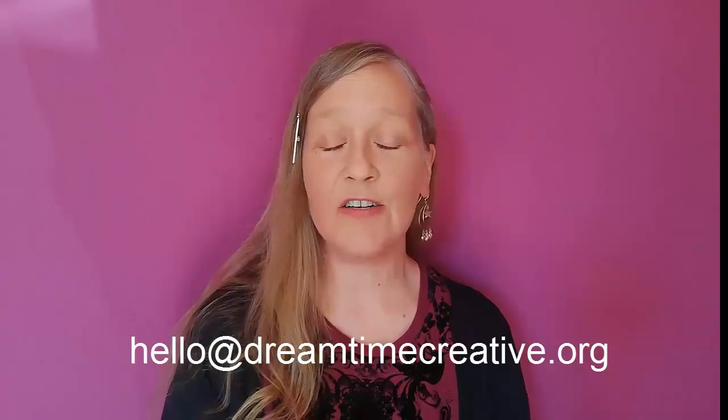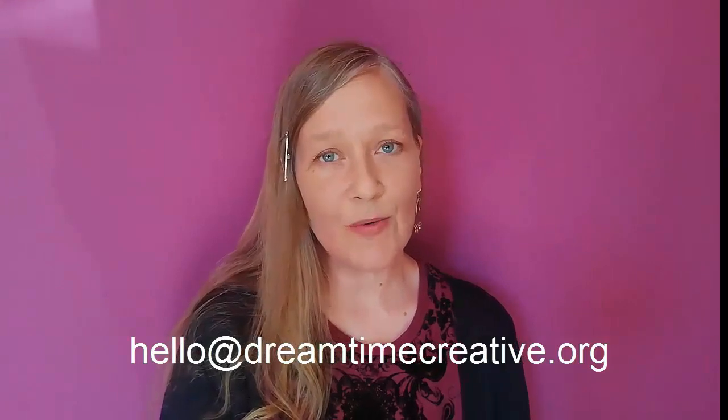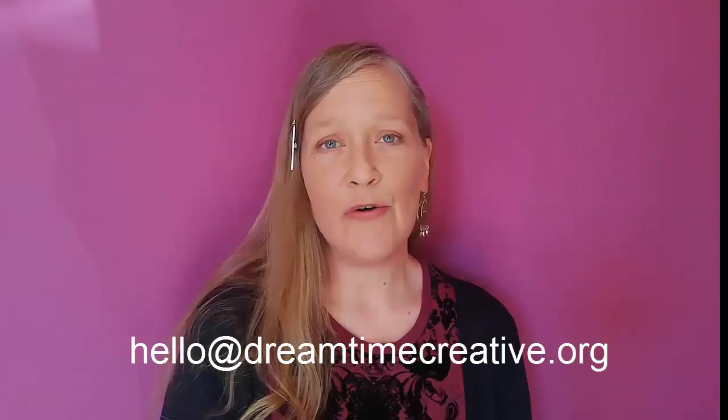Hi, I'm Shannon at Dreamtime Creative. This is the second tutorial in our project Doorstep Creations, and today the tutorial is going to be Dolly Peg People. If you don't have a Dolly Peg People kit already, just email us at hello at dreamtimecreative.org. This amazing project was funded by Nova Wakefield, so thank you Nova.